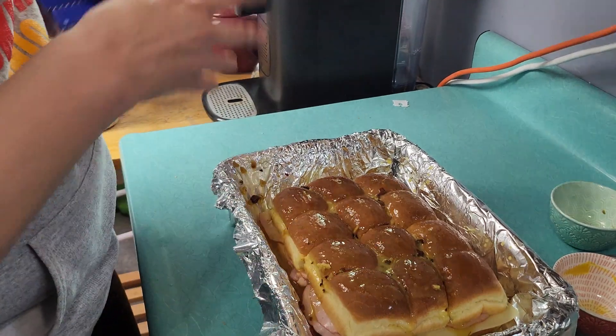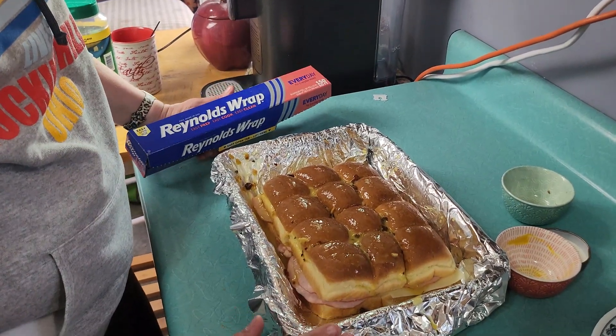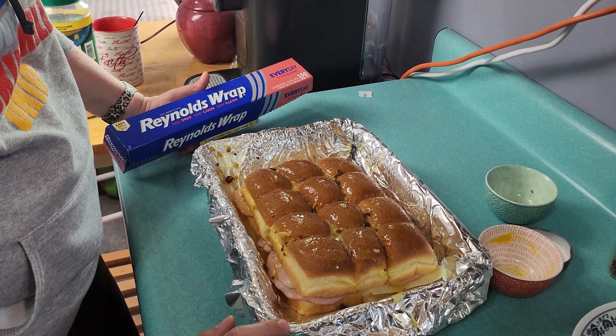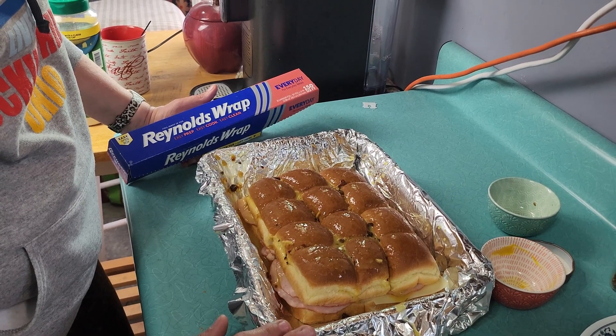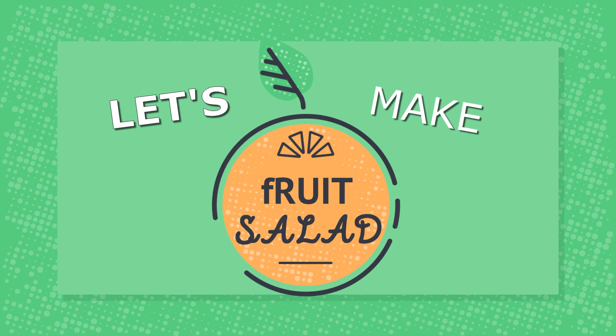The instructions say to cover this with a layer of aluminum foil, let it sit for about 10 minutes, and then put it into a 350-degree oven for 20 minutes. Once we're done with that I'll be back and we'll finish making our sandwiches.